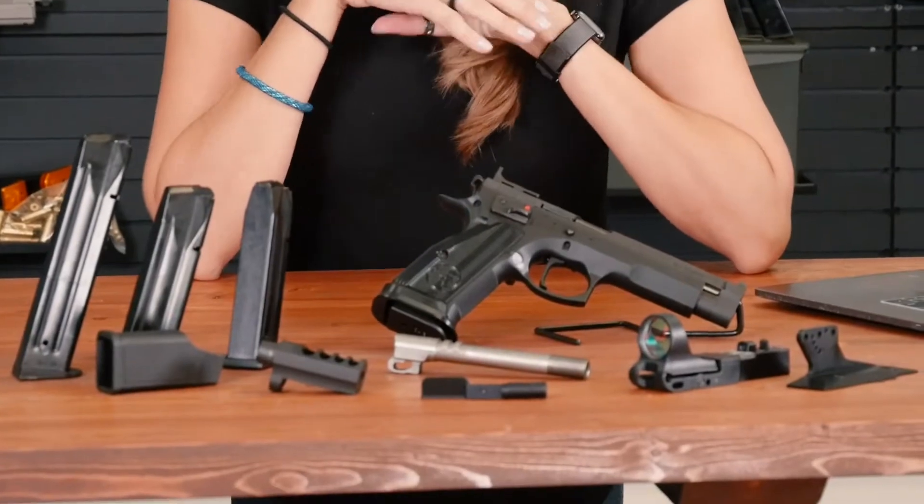Hey guys, Allie with Big Daddy Unlimited here. A lot of you BDU community members are competition shooters, so you guys will immediately recognize what I have here — the CZ Checkmate.